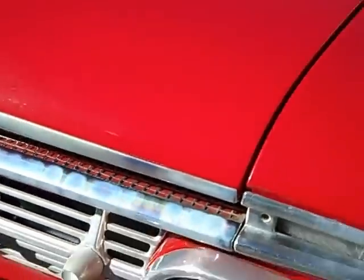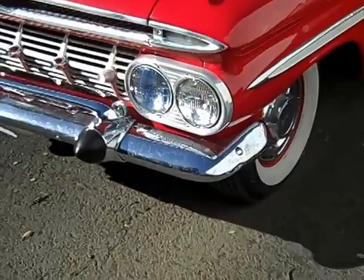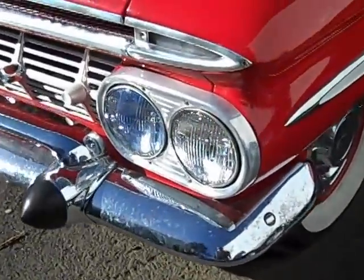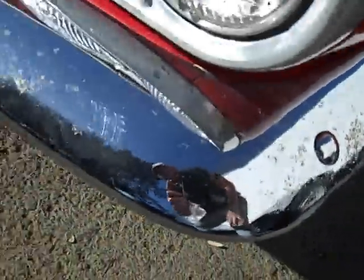If I got some rubbing compound on these trim pieces and repolished them, we could bring that oxidation out. But then it needs to be sealed up — re-anodizing again is the right way to go, but some guys just put clear coat on them to keep them cleaned up for a while.